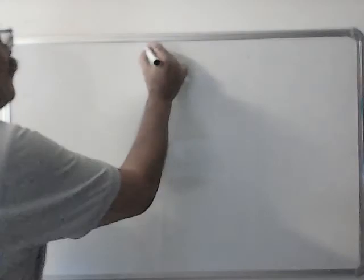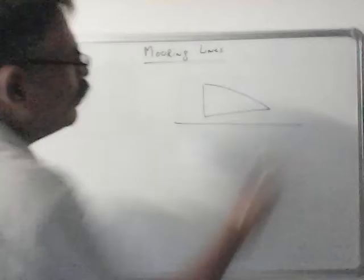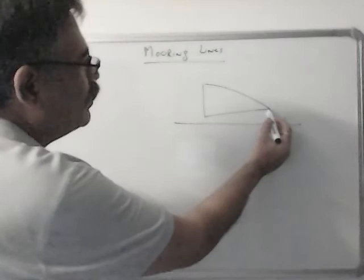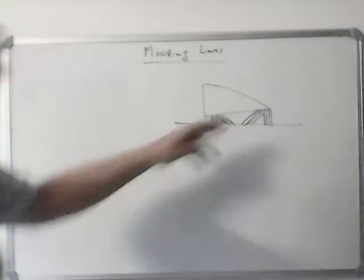Today we will do mooring lines. When the ship is berthed and we have very good breast lines and spring lines — let us say 4 breast lines forward, 4 aft, and 4 springs forward, 4 springs aft.